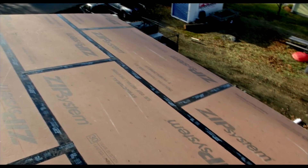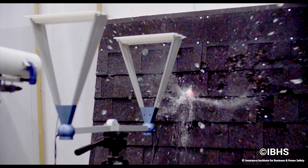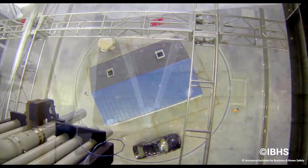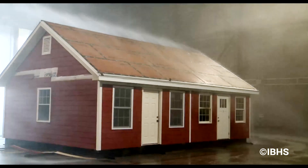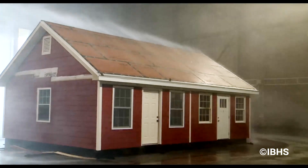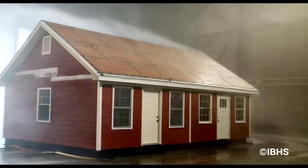Depending on the location of the house, you may need a few additional details to meet Fortified certification standards. For example, in hail-prone regions, you will need impact-resistant shingles that can withstand hail up to 2 inches in diameter. For hurricane-prone locations, there's an added requirement for wind and rain-resistant gable vents and roof vents.